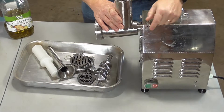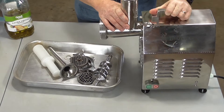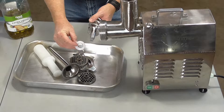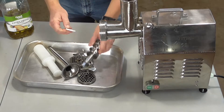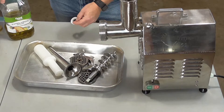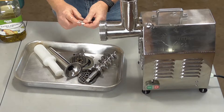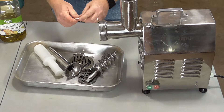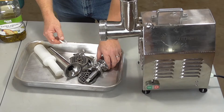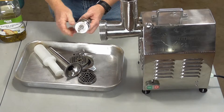Get everything washed and clean, then start assembling your device. This is your meat auger — it has a little nylon bushing. Whenever you're assembling your meat auger, you always want to use some type of food-grade lubricant. I like to use extra virgin olive oil — any cooking oil without salt works. Just lubricate that a little bit. That'll save the bushing and make everything run smoothly.